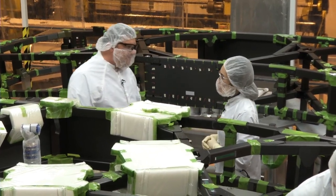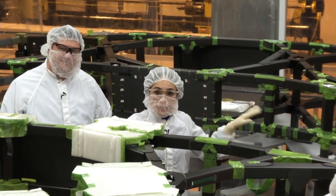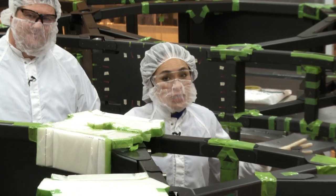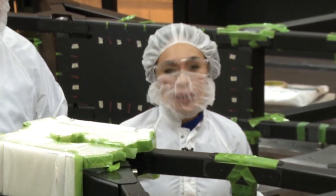Thank you so much for showing us the wings of the backplane. It's certainly my pleasure — thank you for being here today. As you can see, the backplane and its wings have to be very, very strong because the mirror segments collectively weigh about three-quarters of a ton. Thanks for joining us for this edition of Behind the Webb.